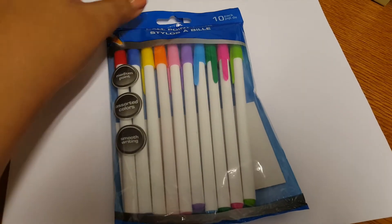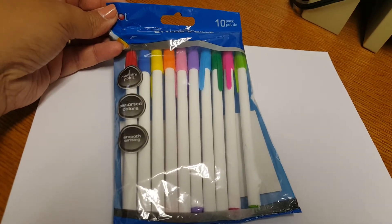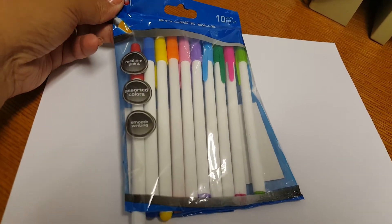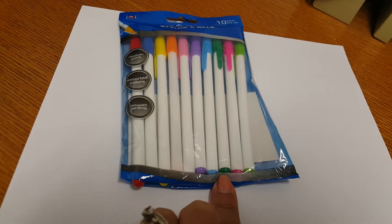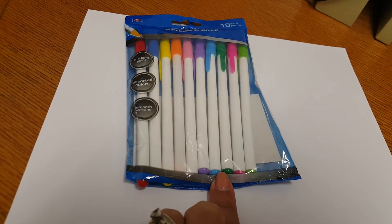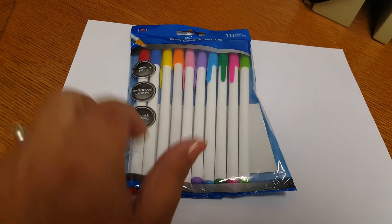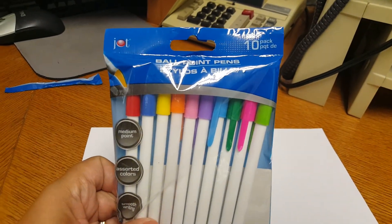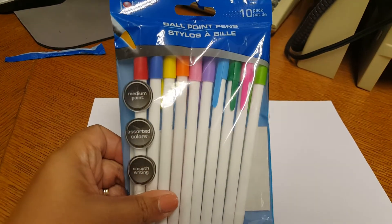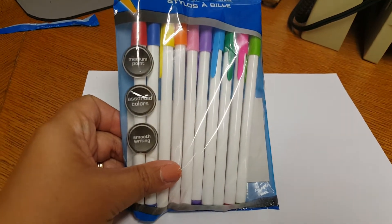Hi guys! Today I'm going to share with you guys just a quick review. I had bought me a 10-pack of colored pens and I already opened them from the bottom so we can see how they write, what the colors look like. I've had quite a few people ask how these work, so I figured we'll do a review. It says they are medium point, assorted colors, smooth writing.